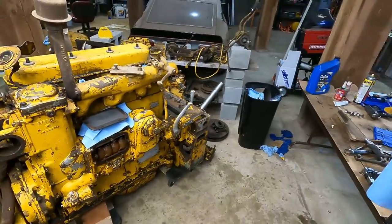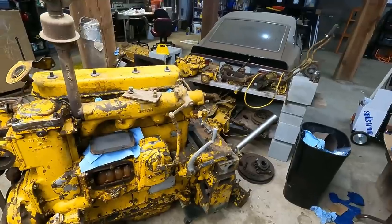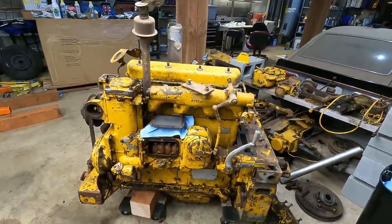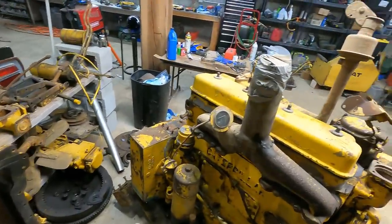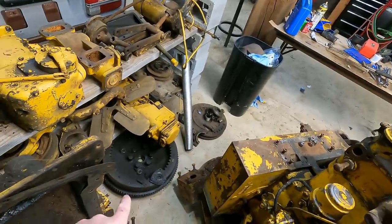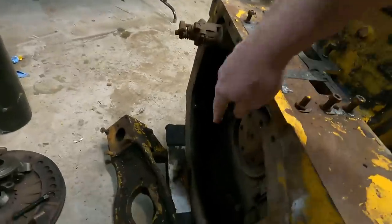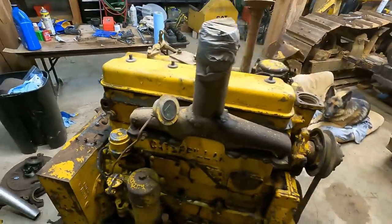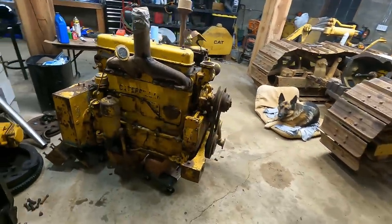First, I'm going to convert it over to 12-volt direct start like the old engine. I've got to go through and close up all these panels I opened up when I was checking it out and make sure everything is sealed up nice. I need to check out the oiling system and replace the fuel filters. I don't want to be working on it after it's painted because then it's just going to get more junk on it.